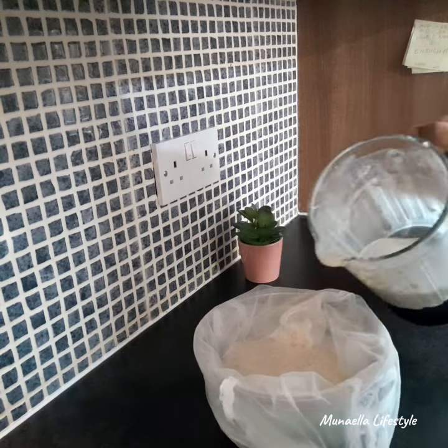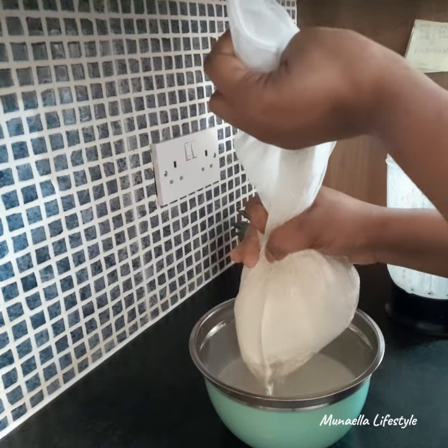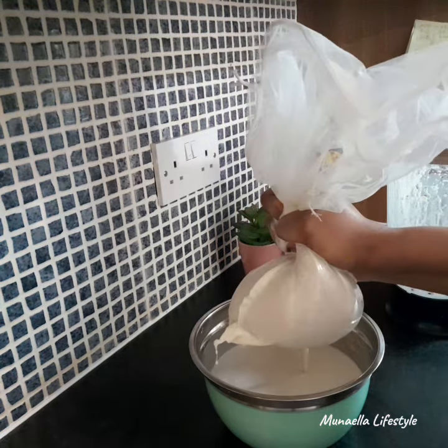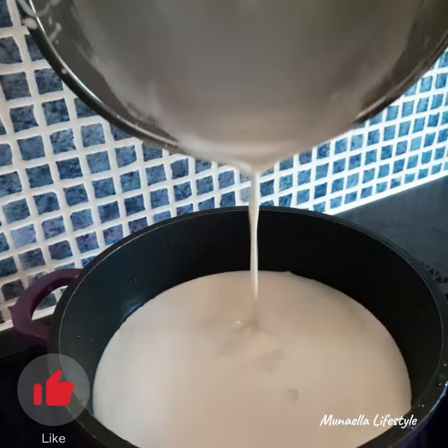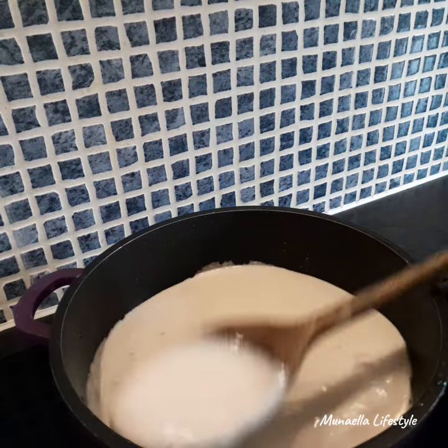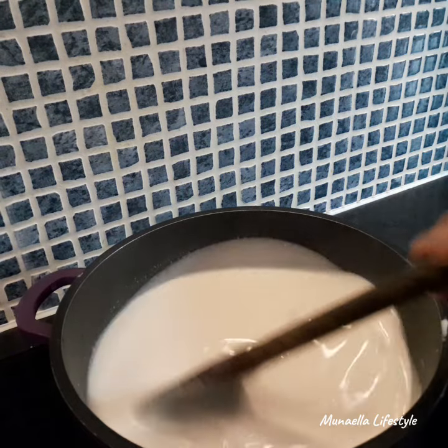To extract the milk, I use a fruits and vegetable bag — you can get this in most supermarkets. However, you can use a sieve. This is the oats milk.